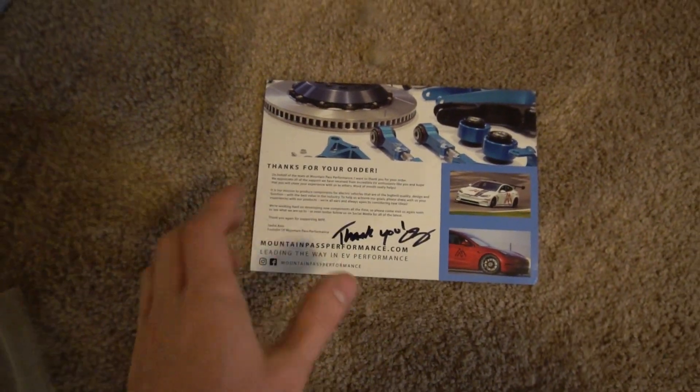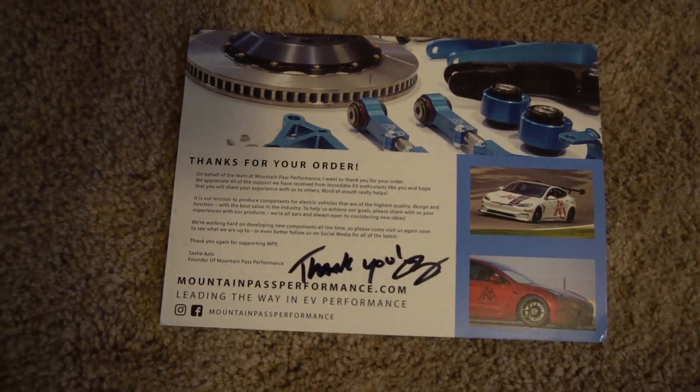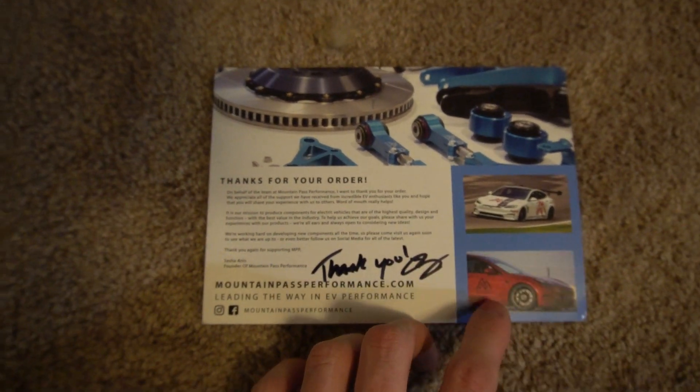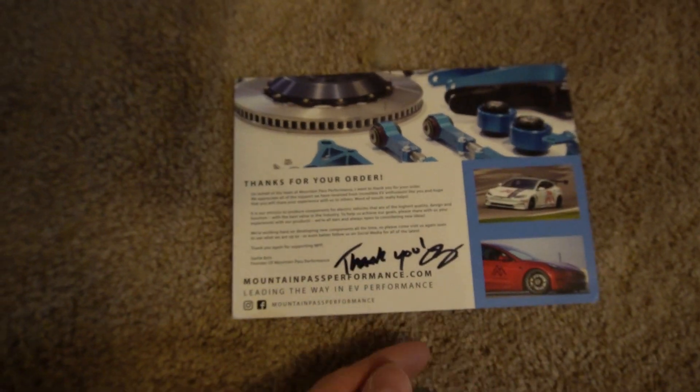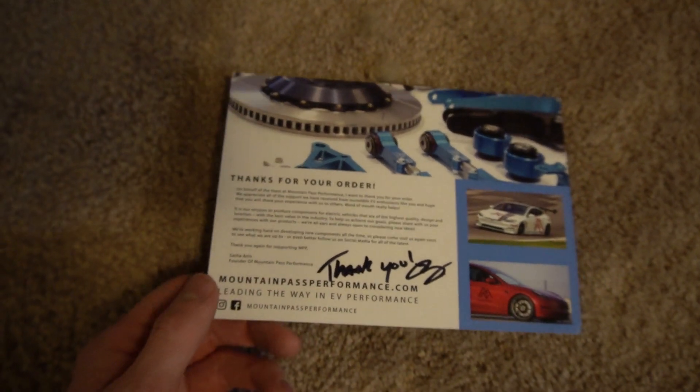You can find every manual on the website, and with it comes this little card from Mountain Pass Performance — kind of like a thanks-for-your-order card. They show some other Model 3s with upgraded accessories on there, and it's signed by them with a little thank-you note, which is kind of cool.